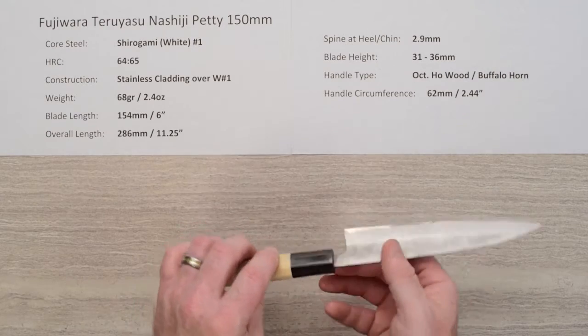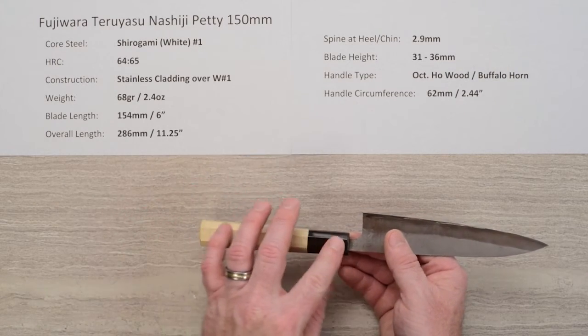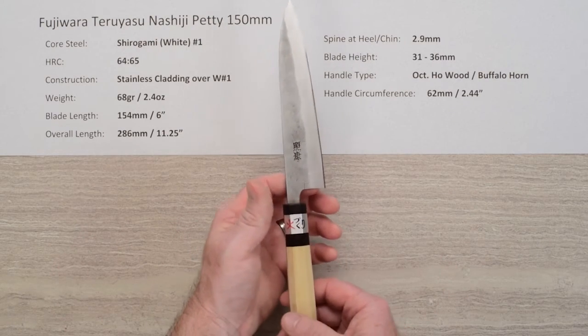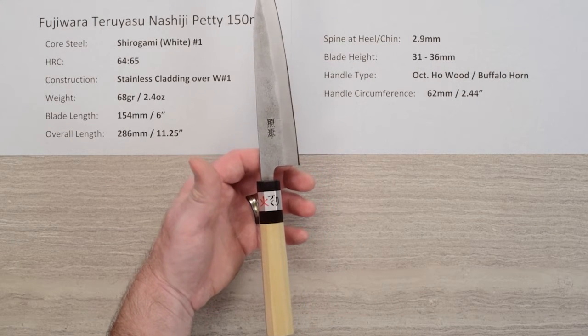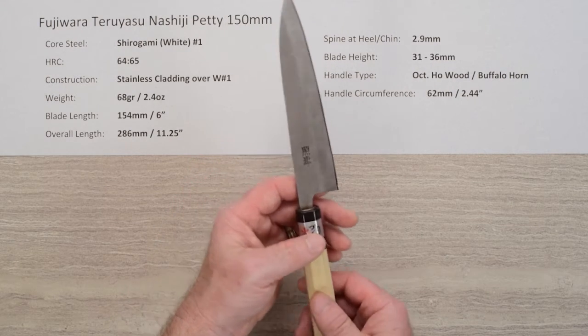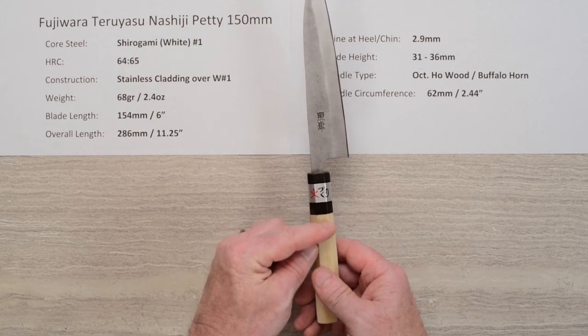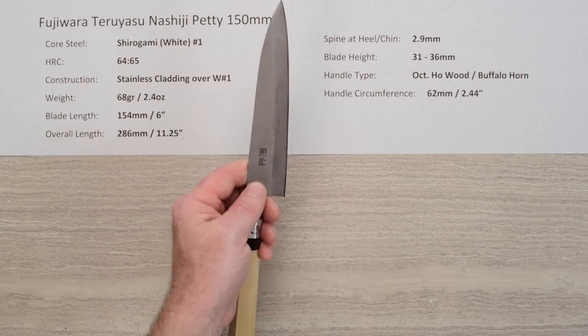The handle type is a basic Ho wood octagonal ambidextrous buffalo horn ferruled handle, and the handle is quite light which aids the weight balance moving forward a little bit. The circumference is around 62 millimeters right where the ferrule meets the wood, which fits this blade really well and gives you a little bit of clearance for your fingers.